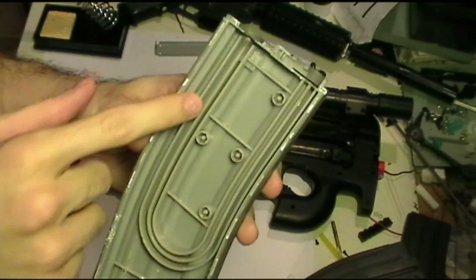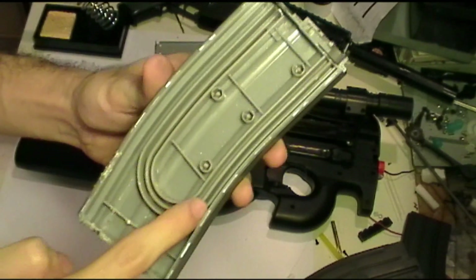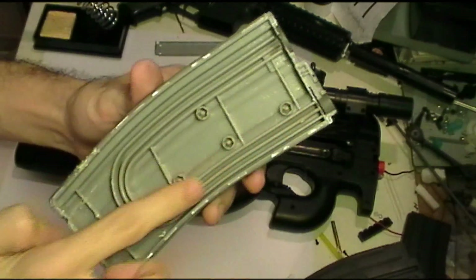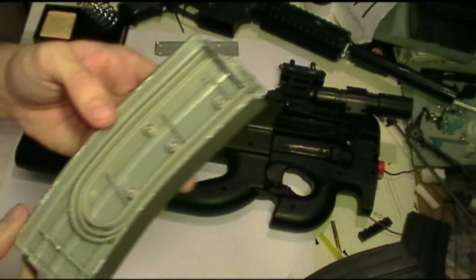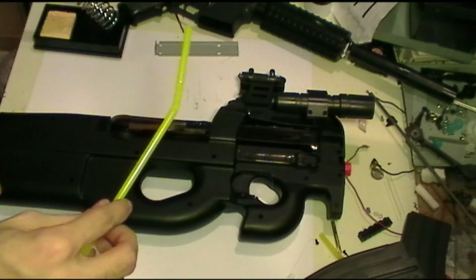Take this magazine for example. See how the mag has grooves that the BBs can slide across in a single file line? That's all we want to do — we just want to replicate this effect for our magazine. The solution?